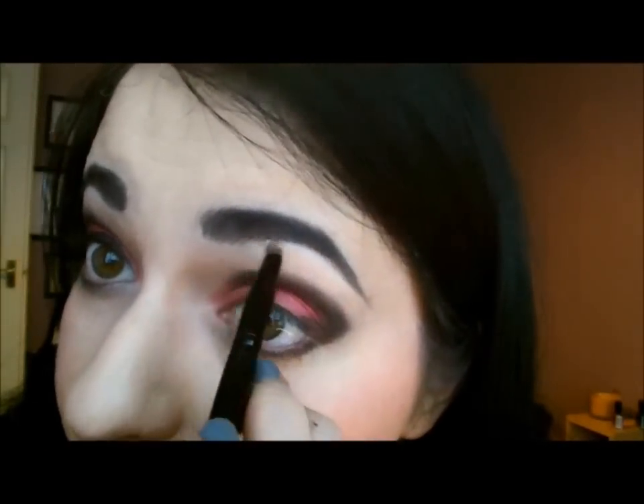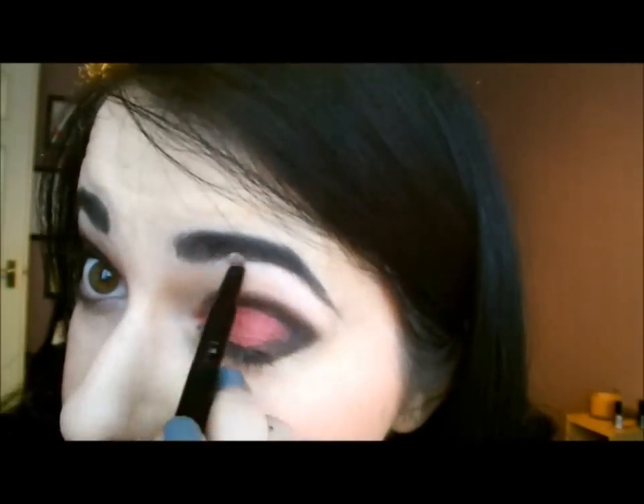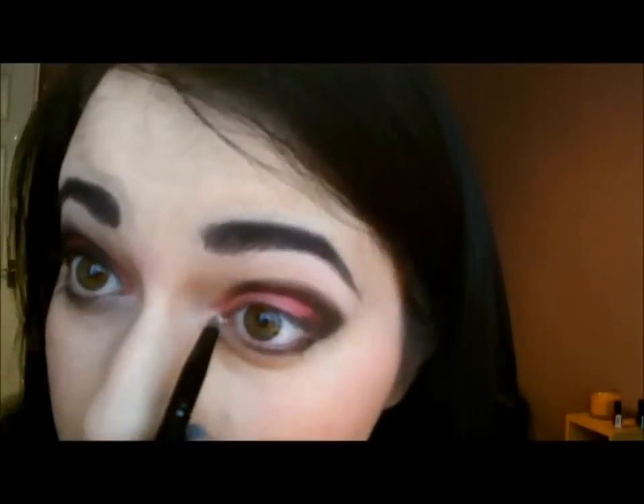Then we're just going to tidy up the inside — you don't want any eyeshadow colour there yet. Next take a tiny mini blending brush and take a little bit of white eyeshadow, or whatever colour you want to use as your highlight. You could go for something a little bit more shimmery since this is a date, but I think it's already pretty dramatic as it is. Just take a little bit more of the white and put it on the inside corner — this will open up the eye.